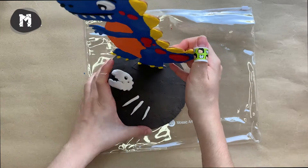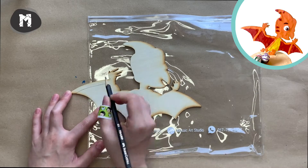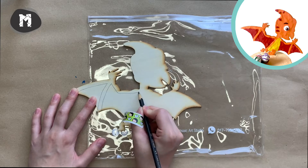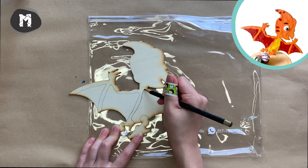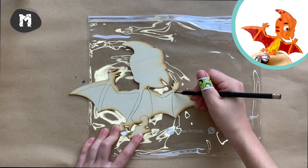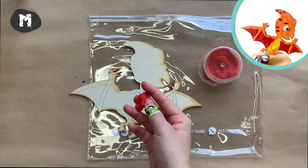And yay! We are done with the second dinosaur. Next, we are going to make a Pterosaurus. Start with drawing some outlines with a pencil, then just repeat the same thing as before to cover the surface with clay.